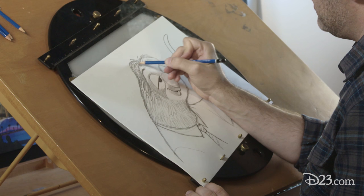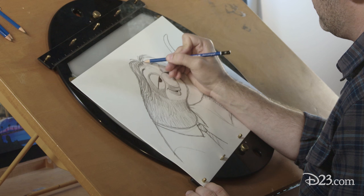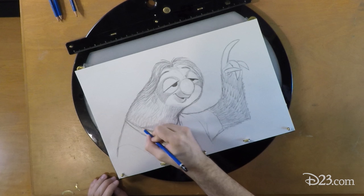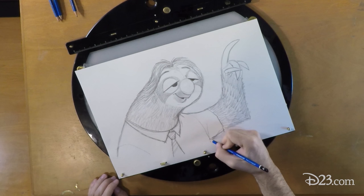Flash was a lot of fun to design. With a lot of characters on Zootopia, you never really knew what they were going to have to do for the story. You didn't know if they were going to climb over a wall, jump from a great height, try to reach something on a high wall, skate, or open a door. But with Flash, I knew he wasn't going to do much, if anything. So I knew exactly what he needed to do, and it made his design a lot more fun because I already had a plan of what he was going to have to do in the film.